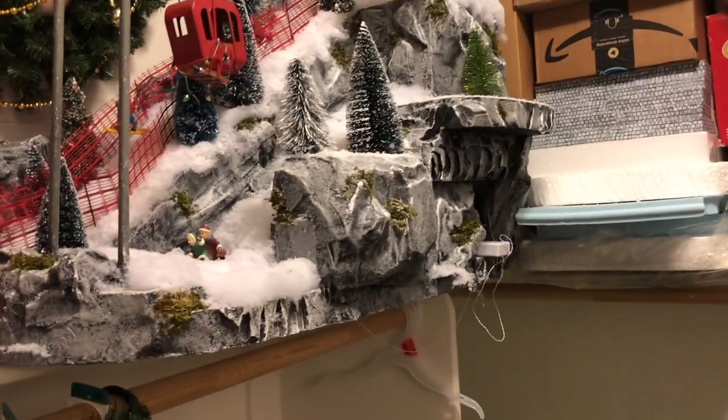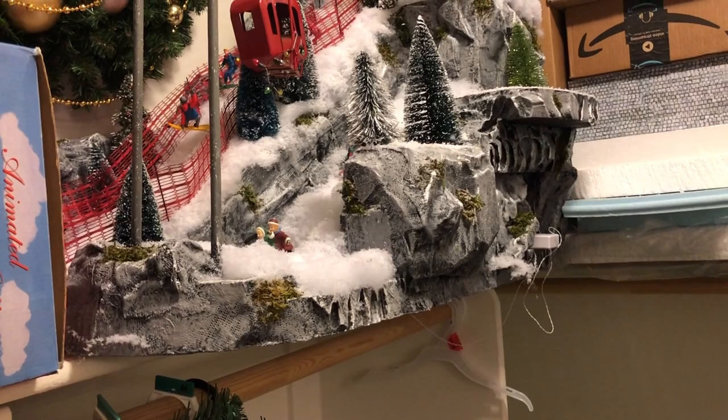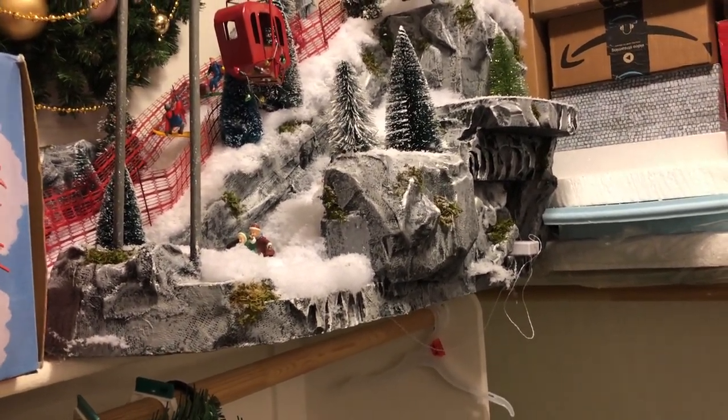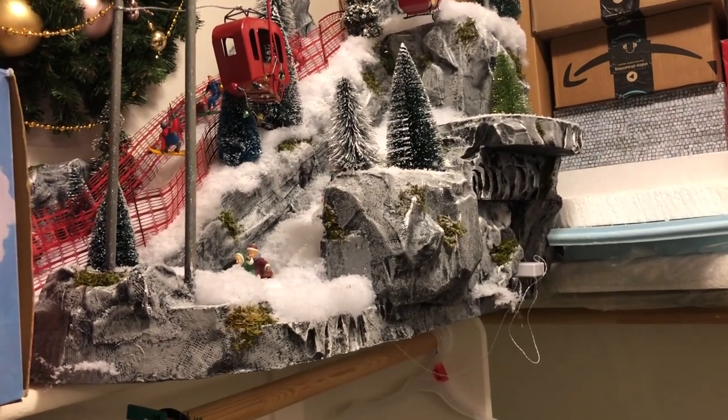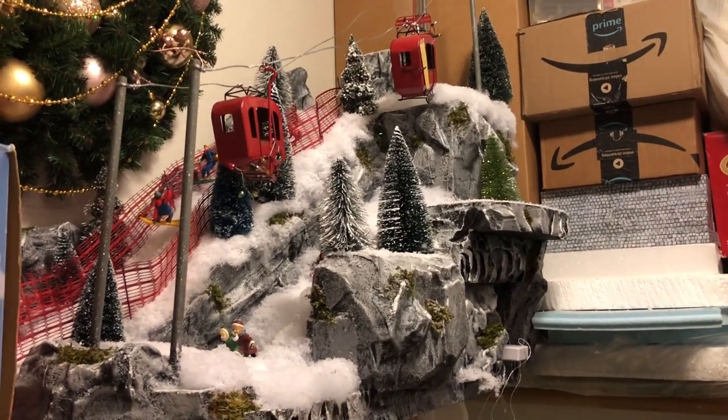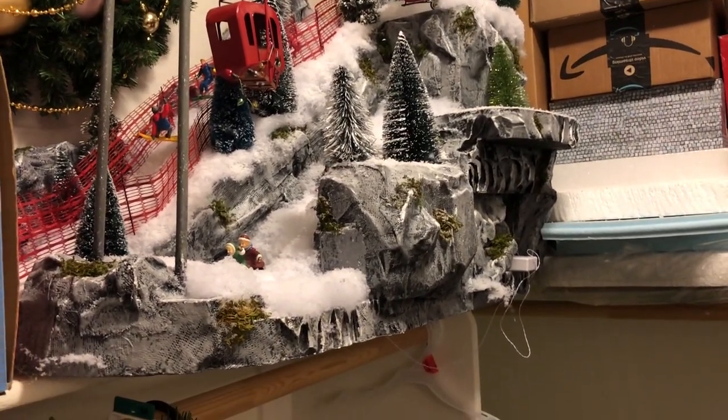Let's start with this ski mountain that I made for my 2020 Christmas Village. I am leaving it on my top shelf — I'm not going to cover it, but I don't stack this one because it's odd shaped and it has a lot of poles and different things on it. So I just put it on a shelf and leave it as is.